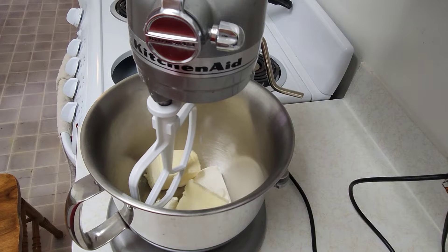Hey friends, in today's Christmas baking video we are going to be making peppermint cookies.